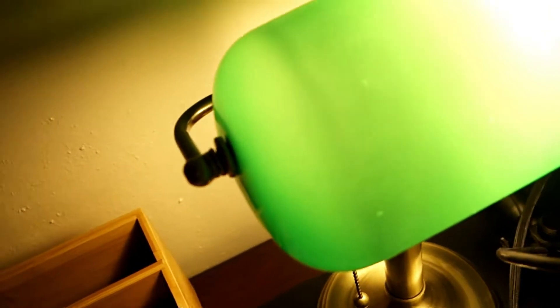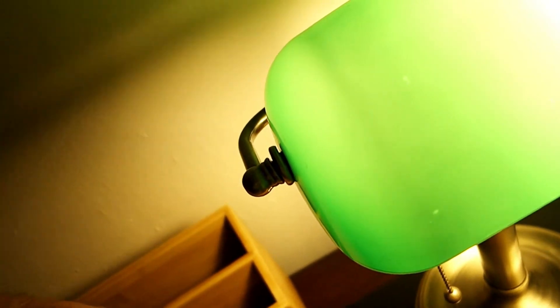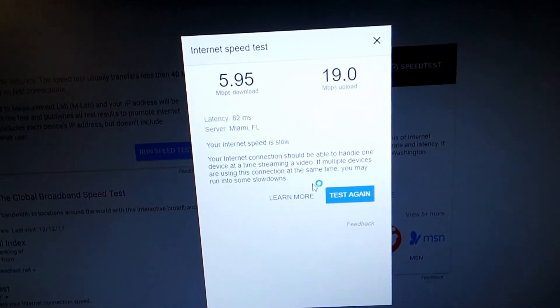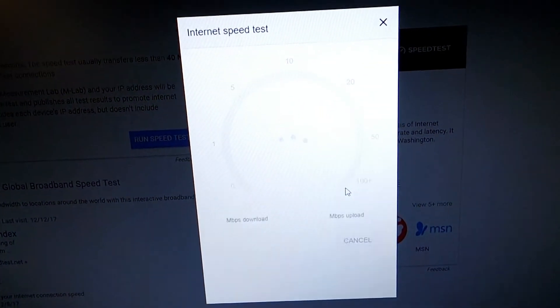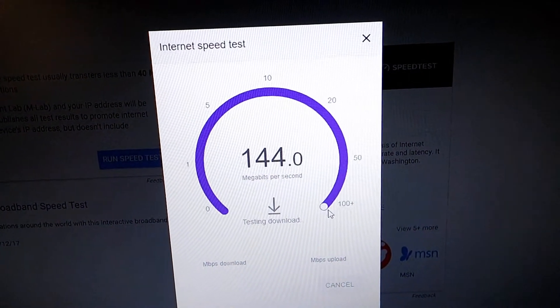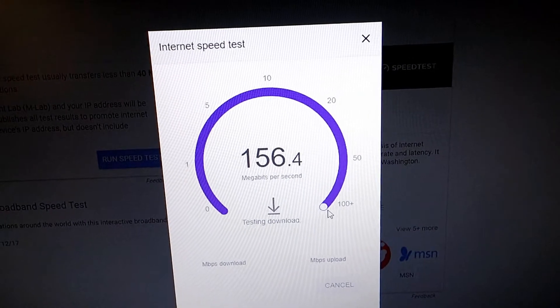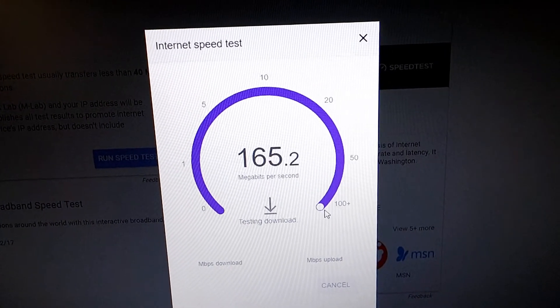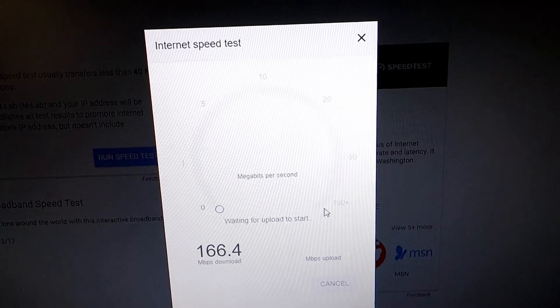So to test my theory, I ran a Cat5 cable all the way to the back here — running straight, direct to the router, direct feed — and ran that test again. And it's smoking, it's awesome. Great numbers. More than I need.